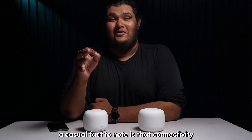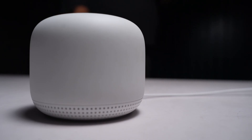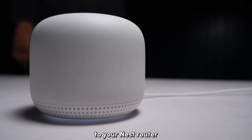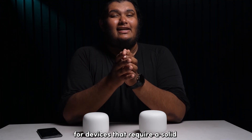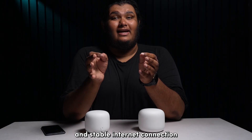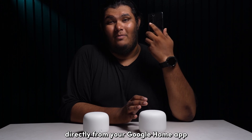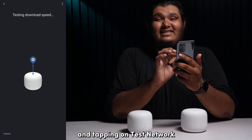A casual fact to note is that connectivity to and from Nest Points is operated wirelessly and does not have any Ethernet port to hardwire the Nest Point to your Nest router. I would still recommend connecting via Ethernet for devices that require a solid and stable internet connection, like for your gaming needs. You can check your internet speeds directly from your Google Home app by going into the Wi-Fi devices option and tapping on Test Network.